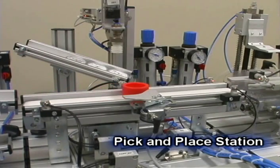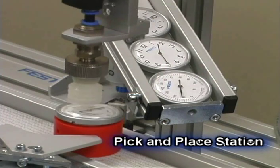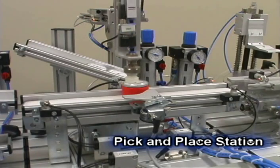The pick-and-place station picks up a workpiece insert and places it on the workpiece housing. The station is equipped with a two-axis pick-and-place module.